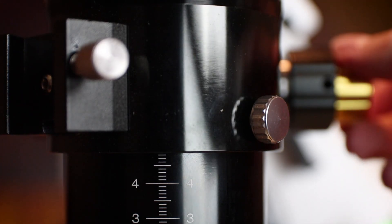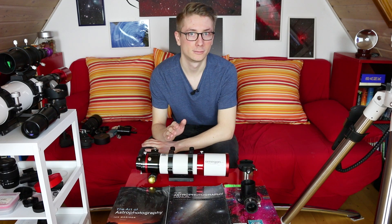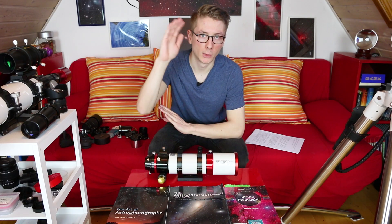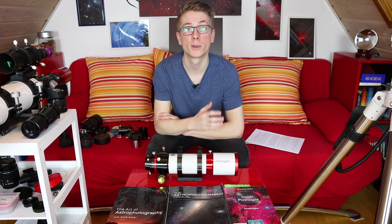The brand Omegon belongs to astroshop.eu, a retailer located near Munich, Germany. Their take on this refractor comes with a red matte finish, black ring clamps, and a 2-inch to 1.25-inch reducer. Hello everybody, my name is Tim. My hobby is deep sky astrophotography here in my backyard in Frankfurt, Germany.